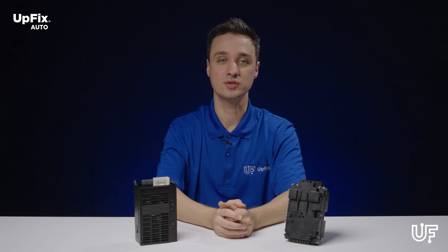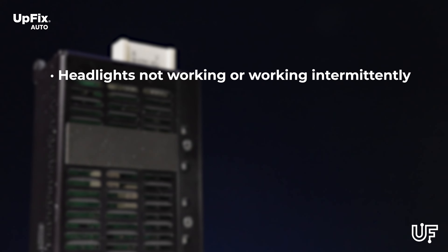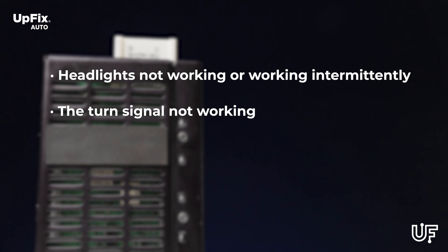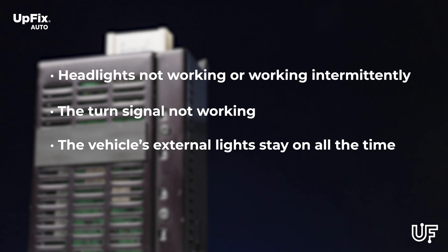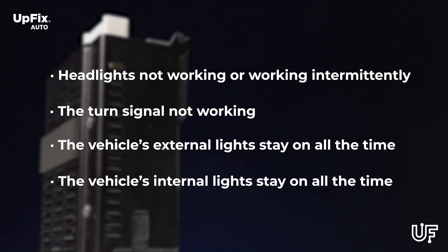The most common symptoms of a failing LCM unit are headlights not working or working intermittently, turn signals not working, the vehicle's external lights staying on all the time, and the vehicle's internal lights staying on all the time.